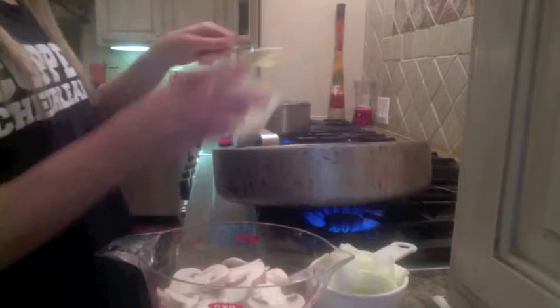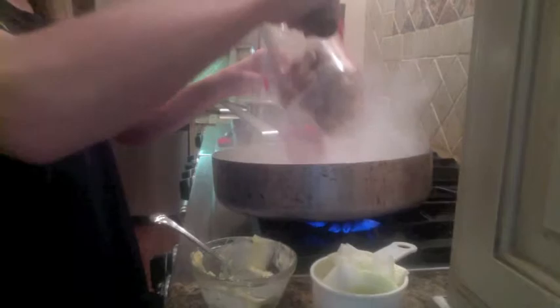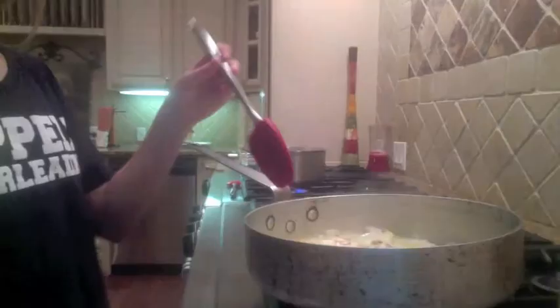The next thing you'll want to do is take a cup of butter and melt it in a pan, then add your mushrooms and a cup of onions. You will want to keep stirring this until it's cooked.